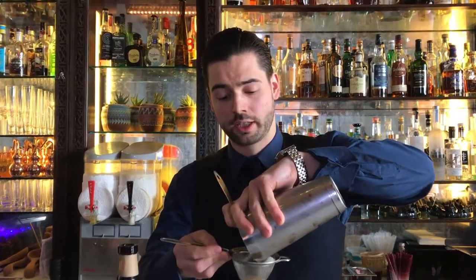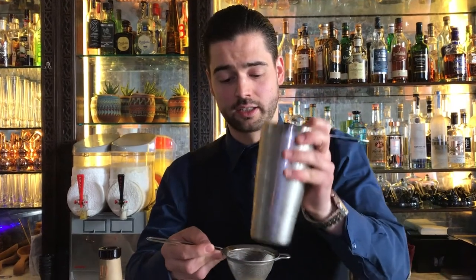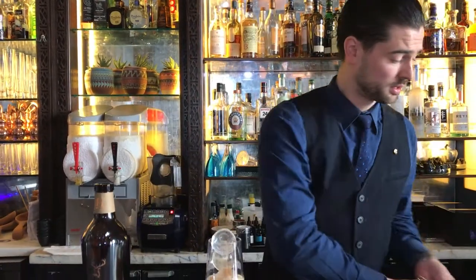With this cocktail we were trying to create something that looks like a beer and is just as refreshing as a beer, but there's not a single dash of beer in it — unless you count the IPA cask.